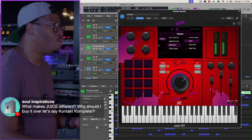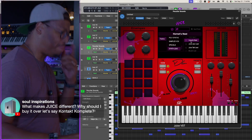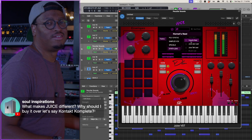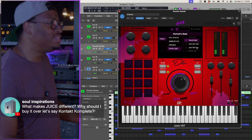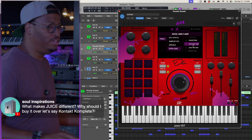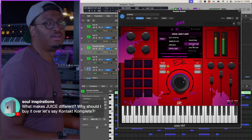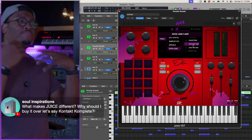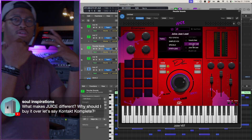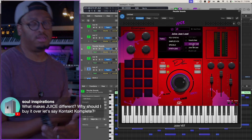Or if I need a synth lead that's gonna cut through like a solo, I can grab Hornet's Neck. And if I need something smooth — smooth leads — I can go with Juice Jazz.